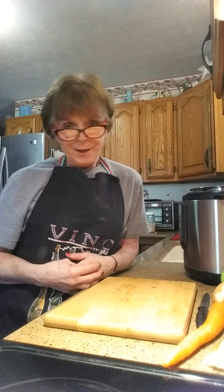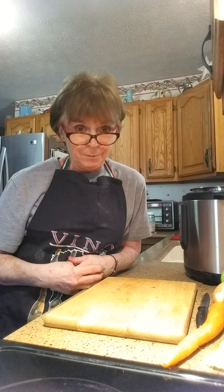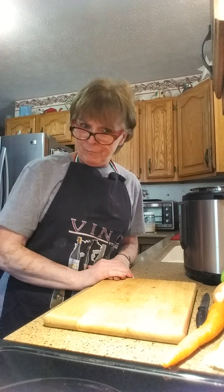Good morning! How are you today while you're staying at home during this coronavirus pandemic? Hope all is well. We need more comfort foods.